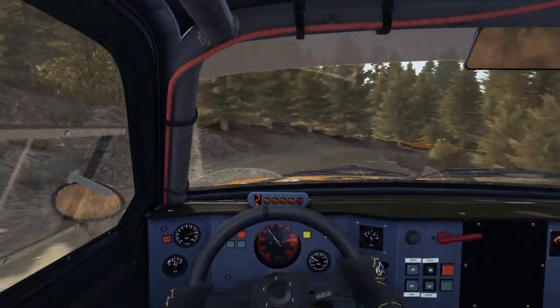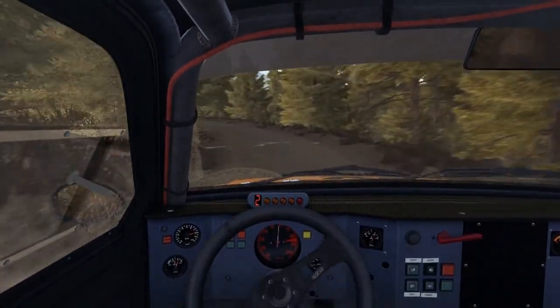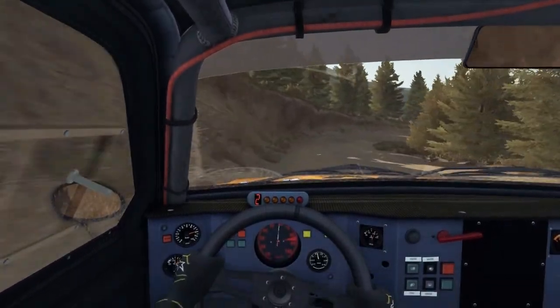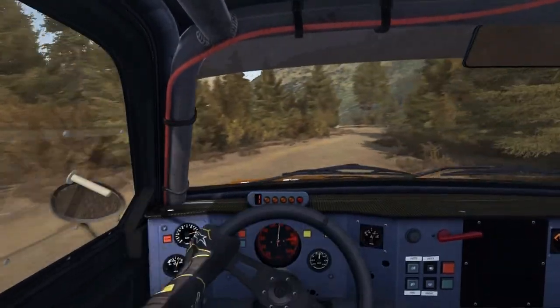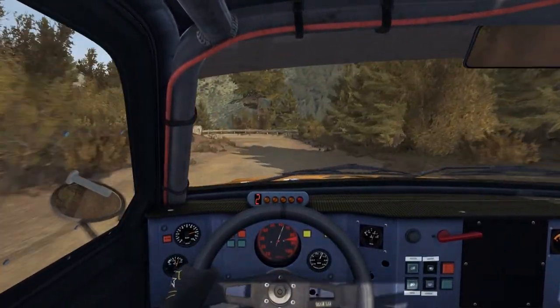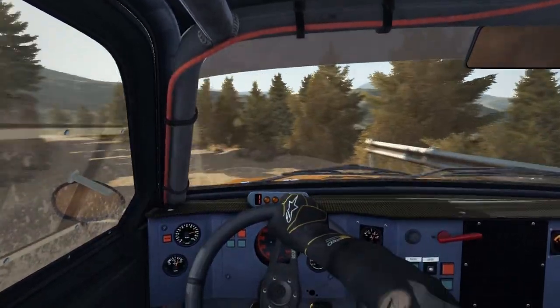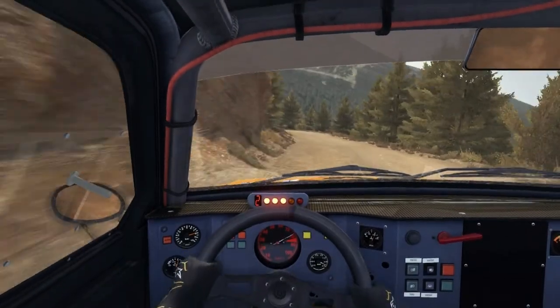Times 260. Left 4, into left 4, into acute right, into hairpin left. Left 6 half long, stay mid over crest.